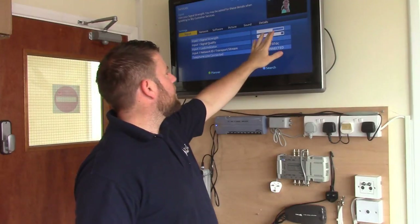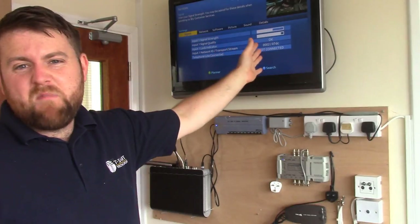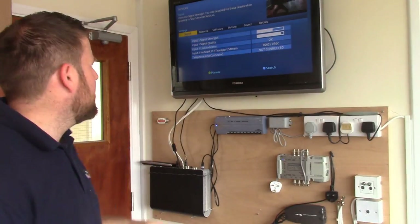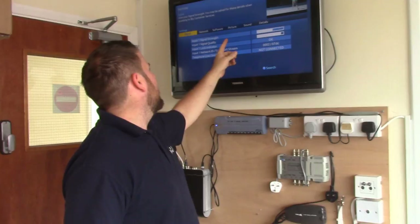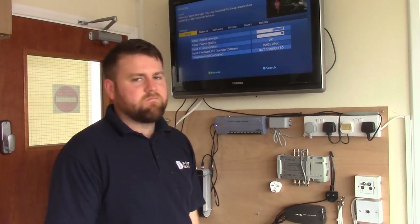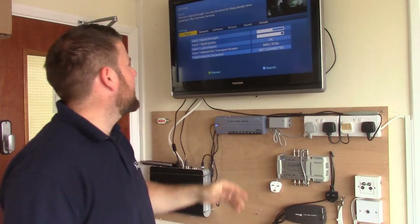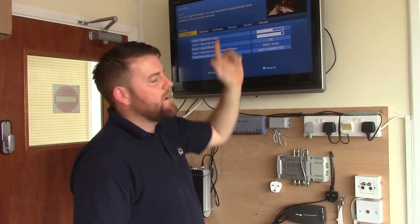If you're wondering why we've got a low input signal strength and signal quality, it's worth noting that those signal guides don't really mean much — they're okay as a rough guide, but there's no such thing as 100% signal. You don't read signals like that. Signal quality should be a full bar — if it wasn't you'd be getting pixelation, and we're not. It all depends on how the boxes interpret the signals. If I plugged that into a different box, I'd probably get 100% signal quality and 100% signal strength, but it doesn't really mean anything.